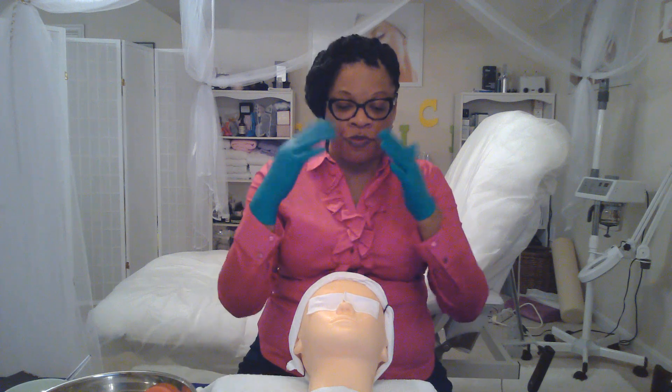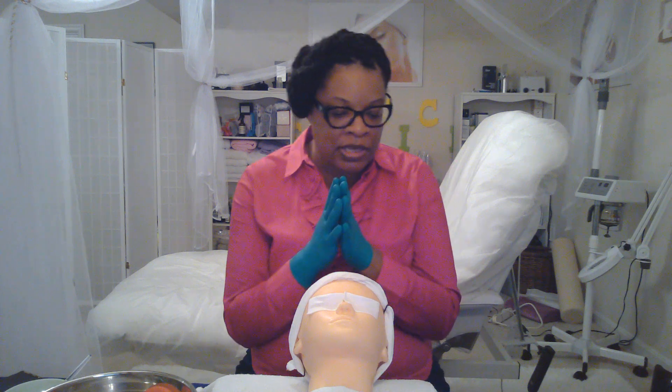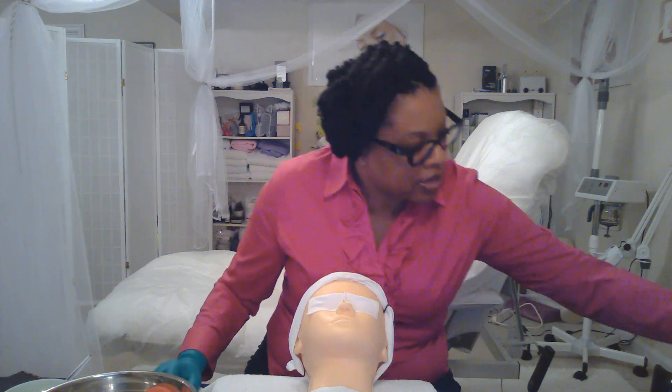Don't use it over the eyes at all. Don't use if somebody has thyroid issues. When I finish doing my cleansing, exfoliating, extracting, and penetrating my active serums, I always like to finish my facials with the Z-MITS Glacier hot and cold galvanic therapy device.